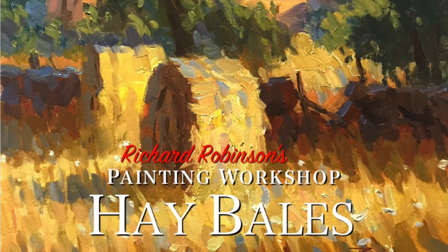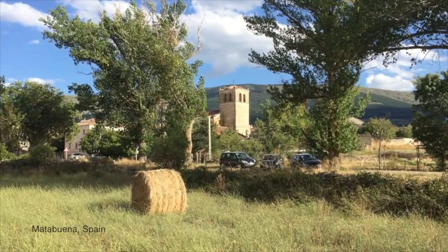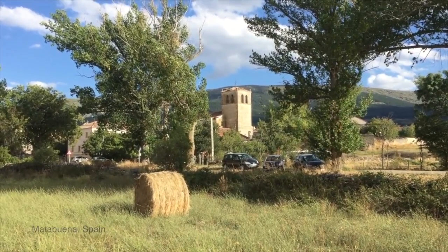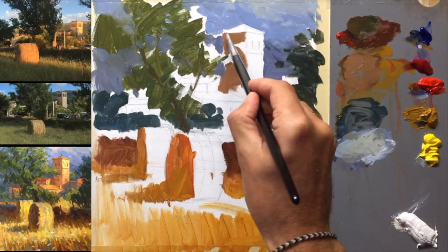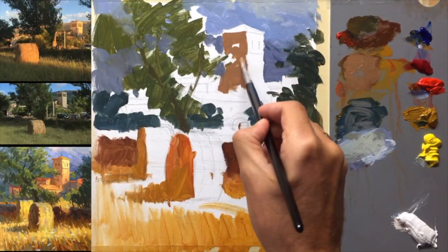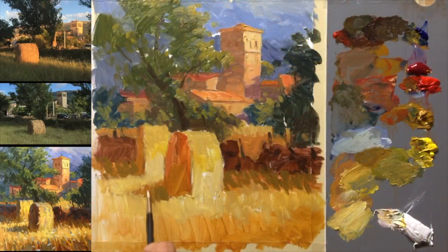In the last workshop we're focusing on movement. This time we're in Matabuena, which is about an hour's drive north of Madrid in central Spain. Let me take you through every step of the process and find out how to use bold impressionistic brushwork combined with shimmering broken color to produce movement in your paintings.